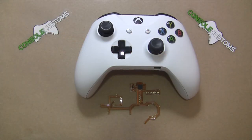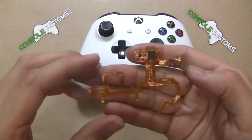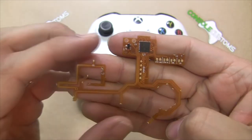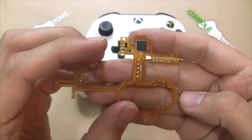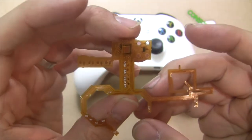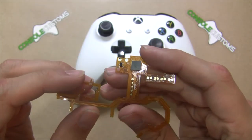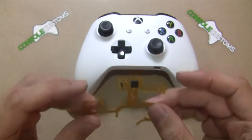Hey everyone, this is Chris from Console Customs. Today I'm going to show you the installation of our Xbox One v4s rapid-fire controller mod. This is our new mod specifically for the S controllers, the slim Xbox One controllers. Everything solders directly to the mod so there's no wires unless you decide to add some buttons at the end.